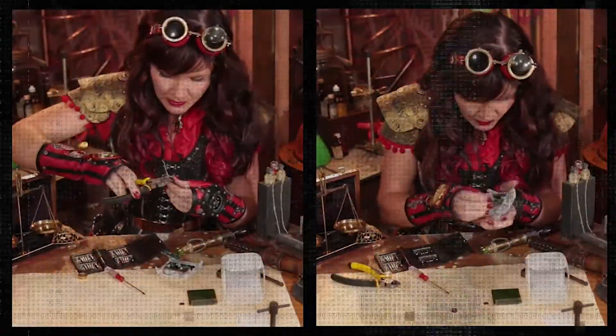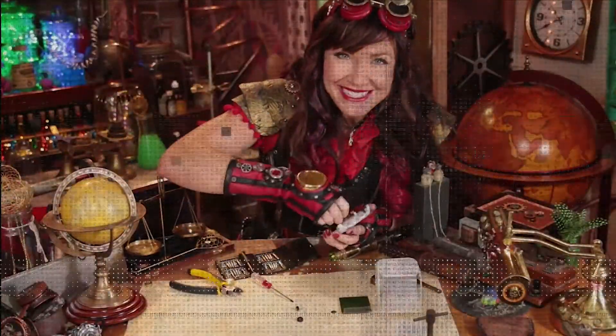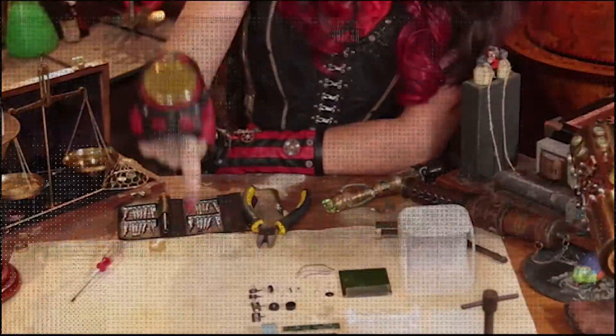Last week on Show Me Your Guts, we opened up an LED alarm clock to see what was inside. But rather than throw all that e-waste into the bin, we decided to make some creations.